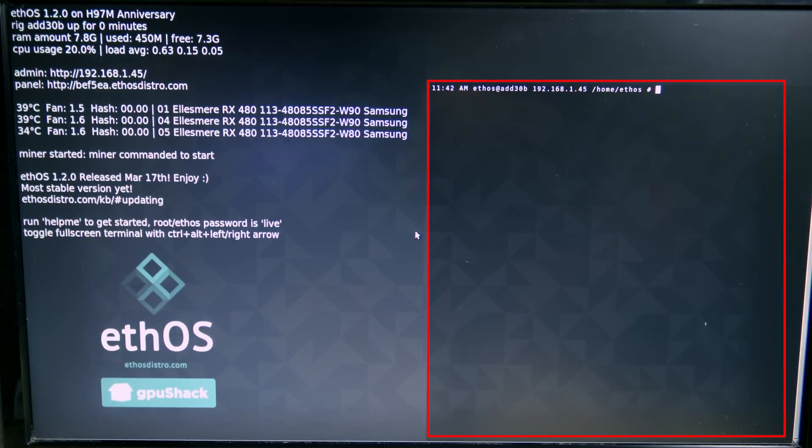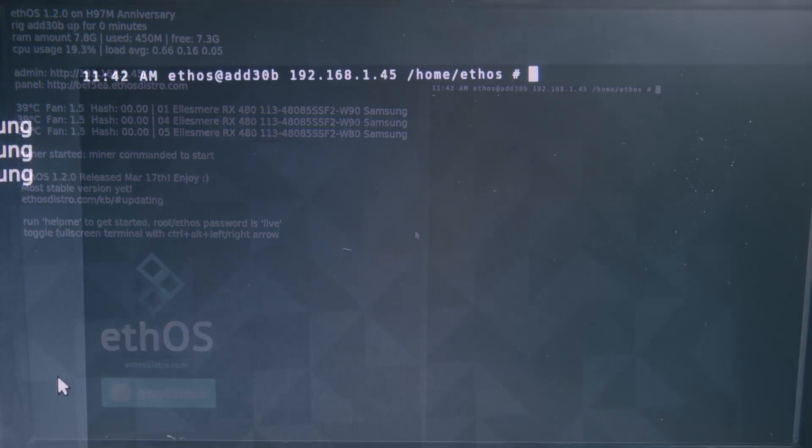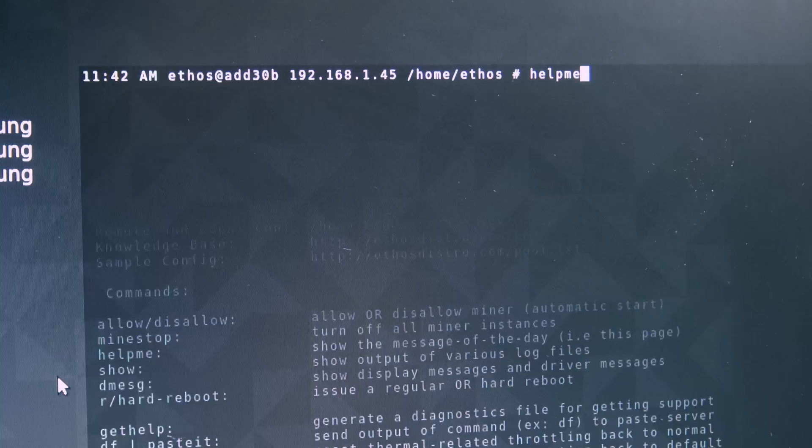The terminal window is located on the right side - think of it like the Windows command prompt. There are some custom commands that EthOS includes. You can see those by typing 'helpmeall' as one word, as shown here.